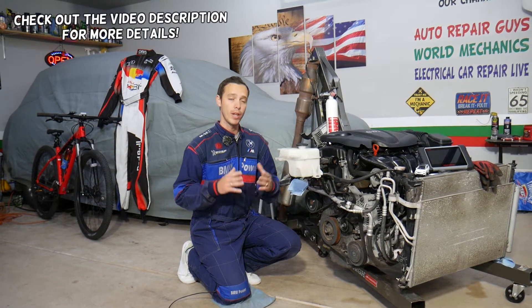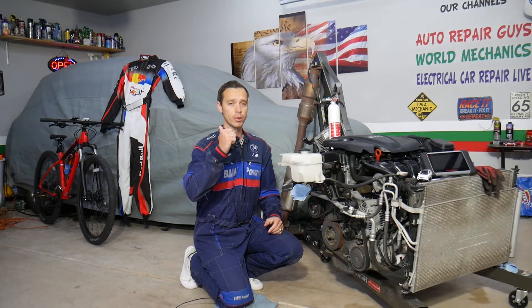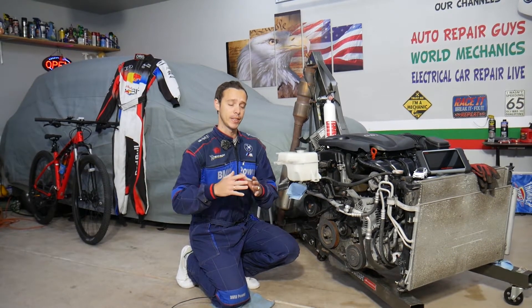Hey guys, welcome back to Electrical Car Repair Life. Today's video will be super helpful to anyone with a Hyundai Santa Fe. If you have a Hyundai Santa Fe with an engine light on and any of the following codes — P0001, P0002, P0003, or P0004 — we'll explain what most likely causes those codes and how to fix them.